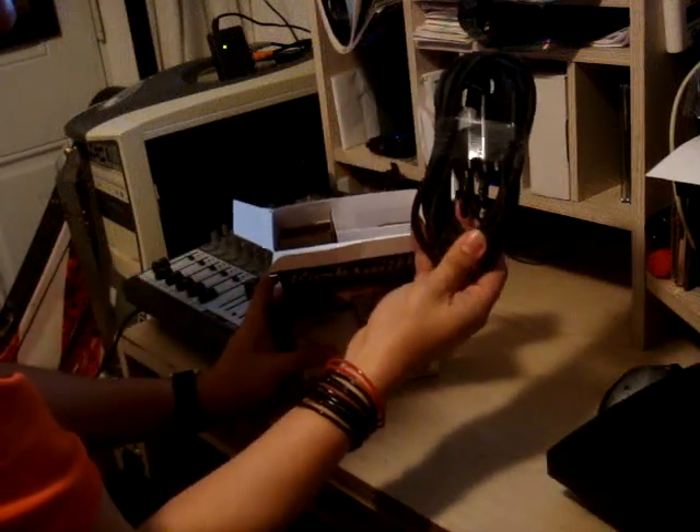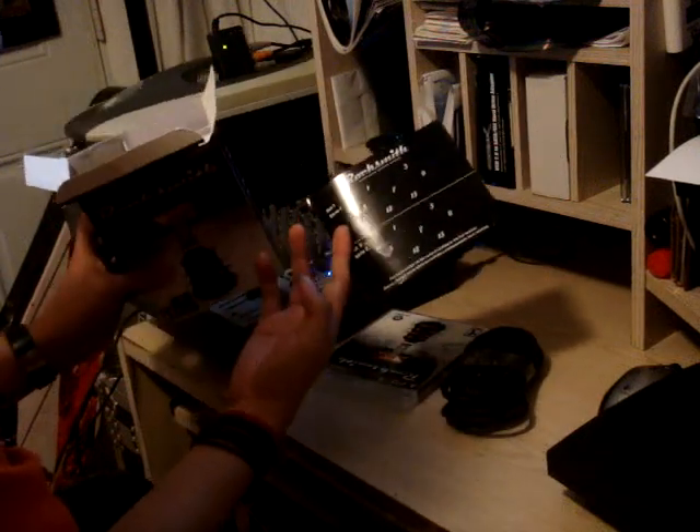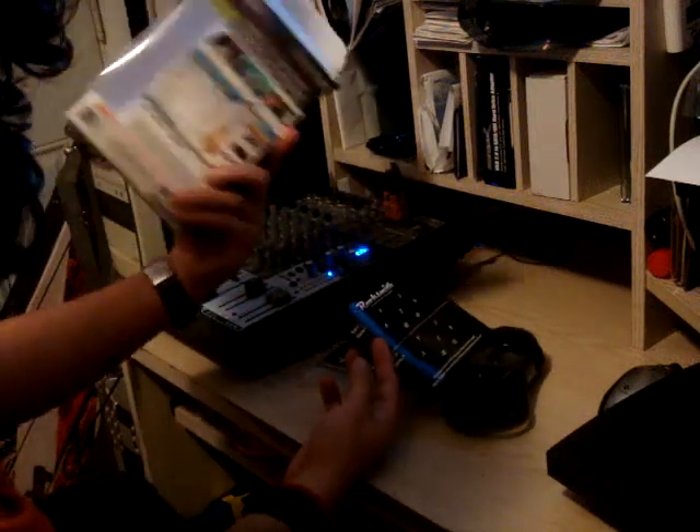It comes with a cable, nothing else. The game — it's already open, sorry. Some stickers that you can put on the side of the fretboard. And that's pretty much it.